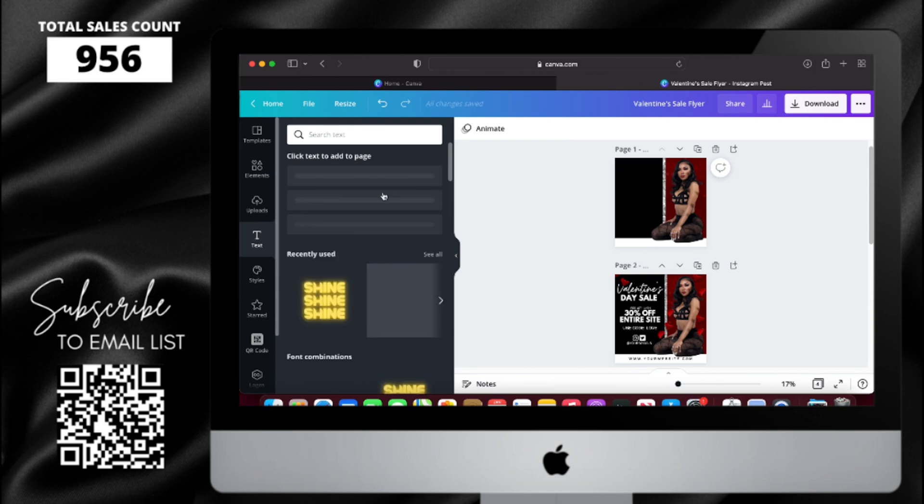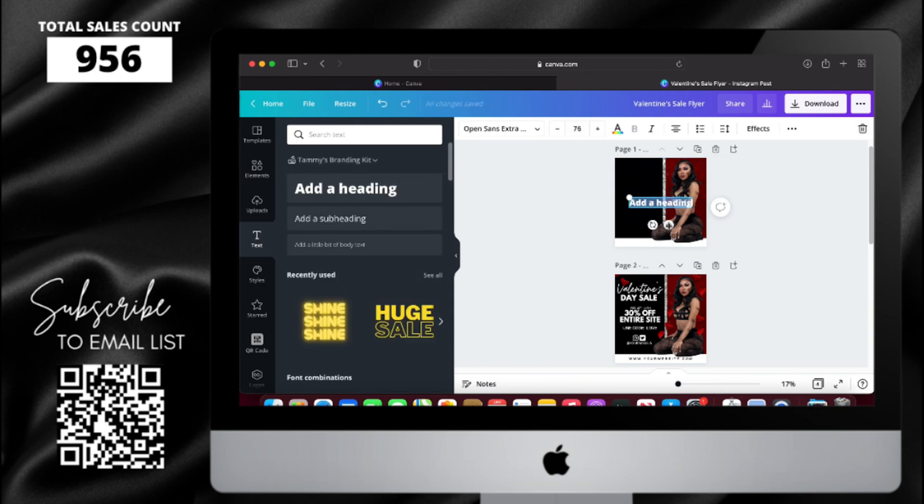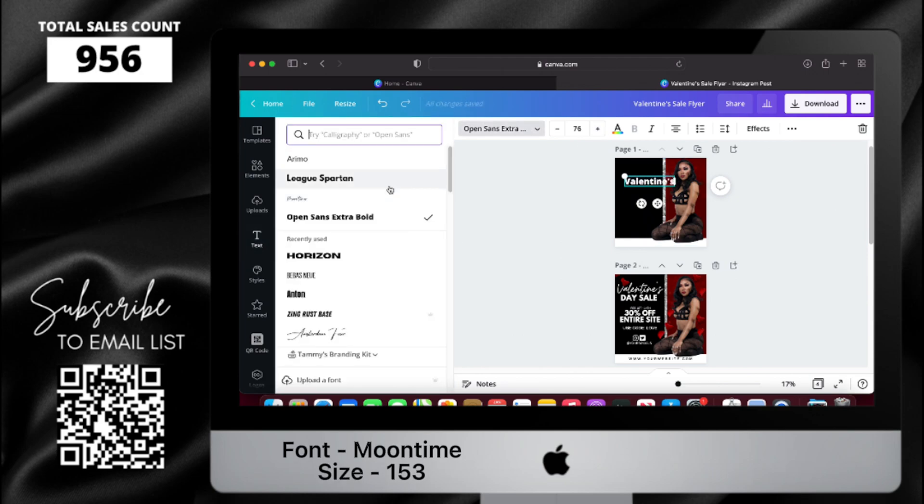Now it's time to add the text. I'm going to make sure I put everything on the screen to make it easier. I'm changing the font to Moon Time and then the size to 153.